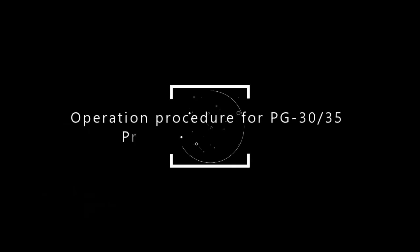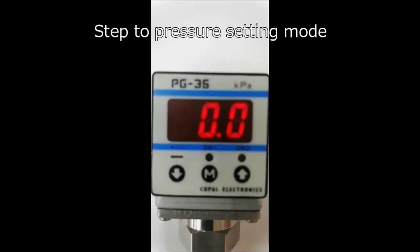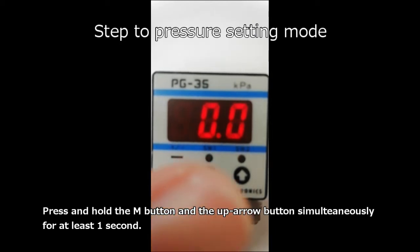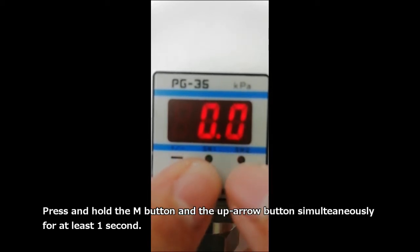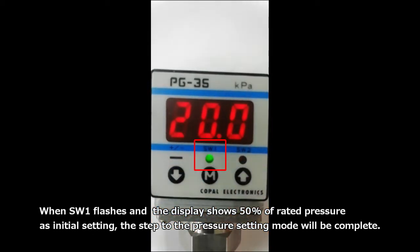This is the operation procedure for PG-30 and PG-35 pressure setting mode. At first, step to the pressure setting mode. Press and hold the M button and the up arrow button simultaneously for at least one second. When switch 1 flashes and the display shows 50% of rated pressure as the initial setting, the step to the pressure setting mode is complete.